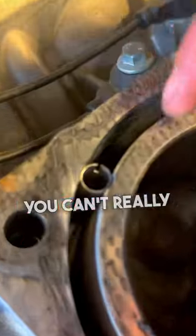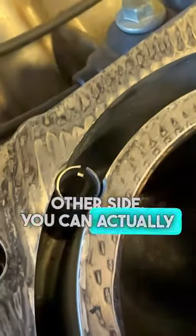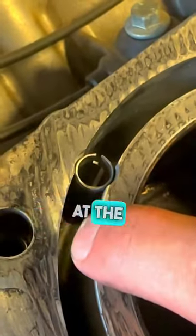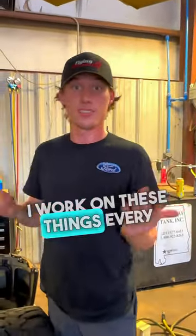It extends not all the way down to the bottom. You can't really see it on this side, but it's kind of open all the way down the other side. You can actually see almost where it ends down there, just a little bit at the bottom. What is this? Can somebody out there please help me out and tell me what that is? Because I don't know — I work on these things every day.